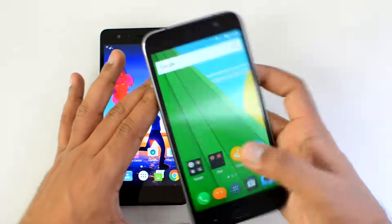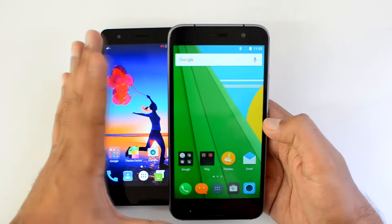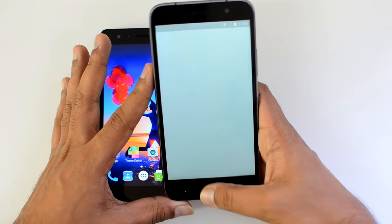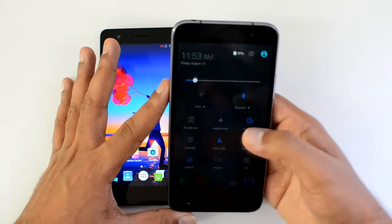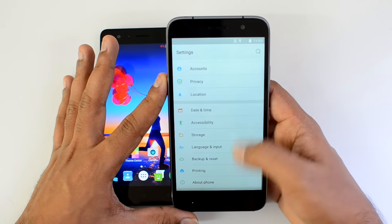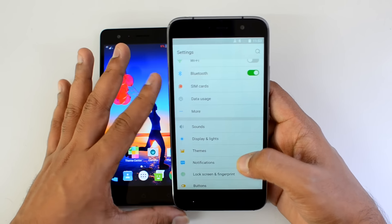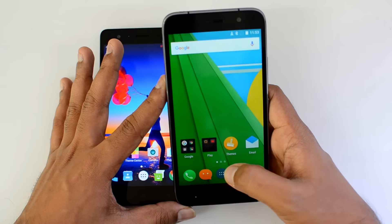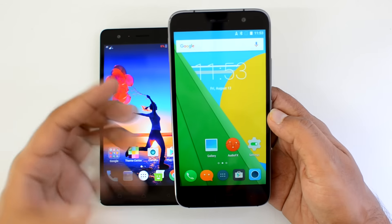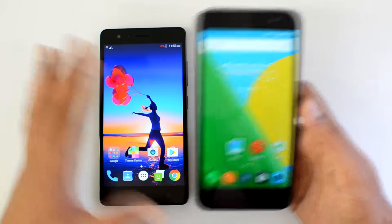On the ZUK Z1, the software is CyanogenOS on top of Android 5.1 Lollipop — there has been no Marshmallow update yet. If you have used a CyanogenOS device, there are lots of additional modes and options in the settings. It also comes with customization options including notification light control and a theme center for downloading additional themes. This device also comes with good audio support, so if you love listening to music, it's really good.